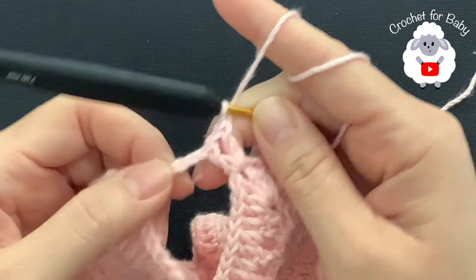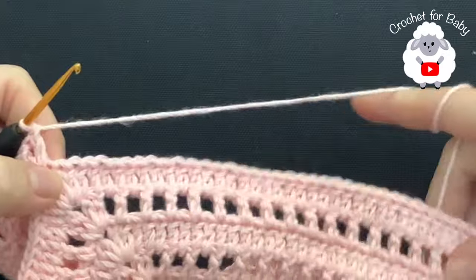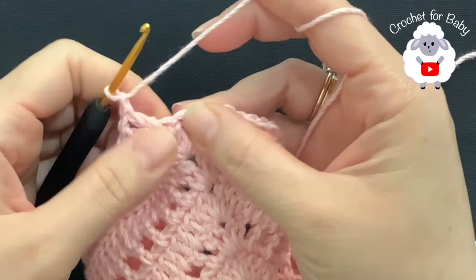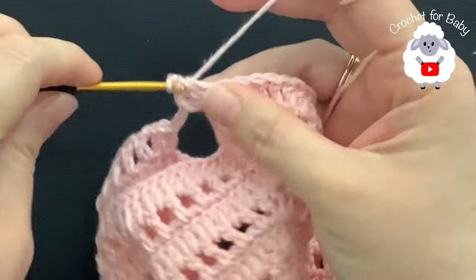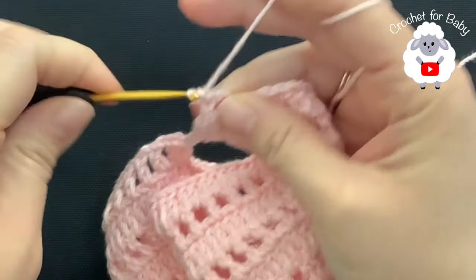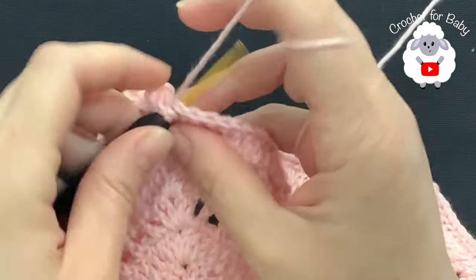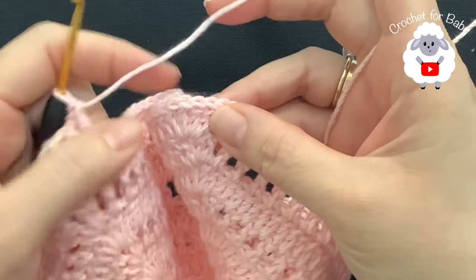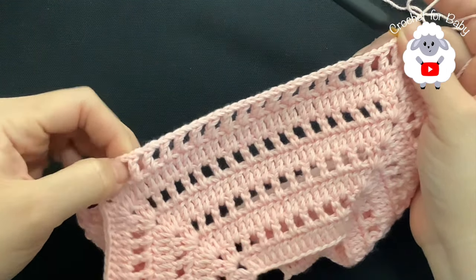If you want to add more chains here you can — for the size I'm making this for I think four chains is enough. Now to continue on with this other side, chain one, then make a double crochet into this first double crochet right there. Chain one, skip one, into the next a double crochet. Chain one, skip one, into the next double crochet. Continue like this until you come to the third corner where we are going to divide the second sleeve.